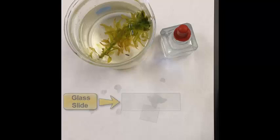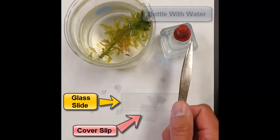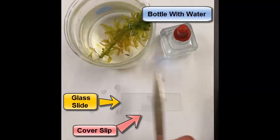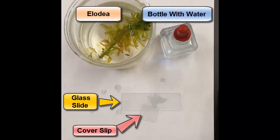So what we have here today is this: we have a glass slide, this rectangular piece. We have our cover slip, which is this plastic square that you should have at your station. You have a dropper bottle with an eyedropper filled with water. And then we have our Lodia, which is the freshwater plant that we're going to be taking a look at.